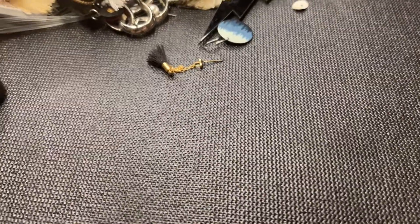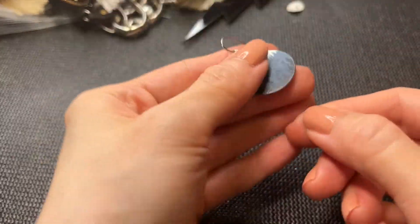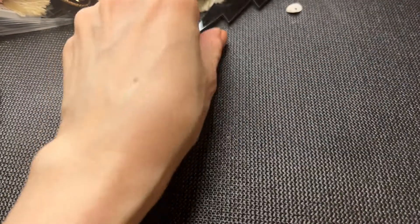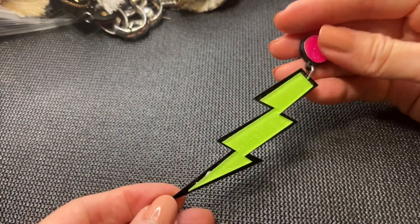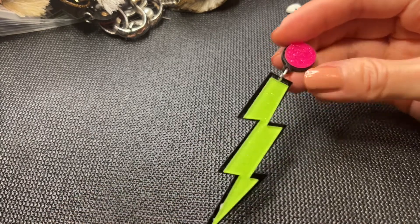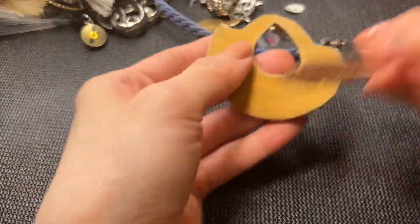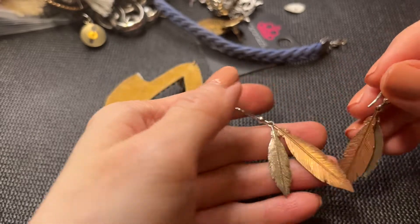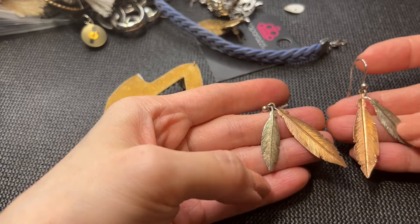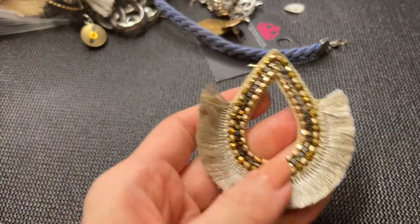Let's keep going — a little tassel earring, really cute. We have this little guy with the painted scene with the trees, really neat. And we have this earring — really cool, love that. Oh, we have a match to this earring with the feathers — this coppery colored one and this silver one.